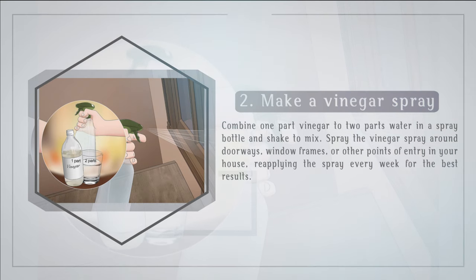Make a vinegar spray. Combine one part vinegar to two parts water in a spray bottle and shake to mix. Spray the vinegar spray around doorways, window frames, or other points of entry in your house, reapplying the spray every week for the best results.